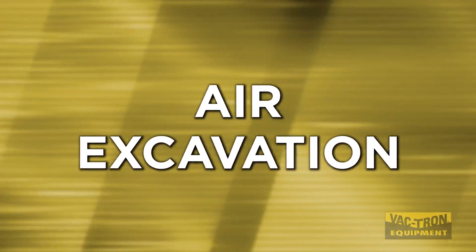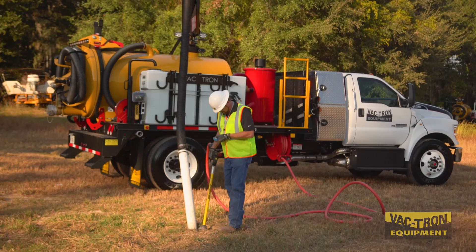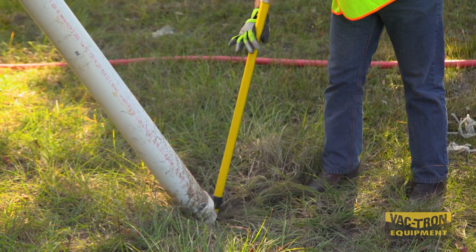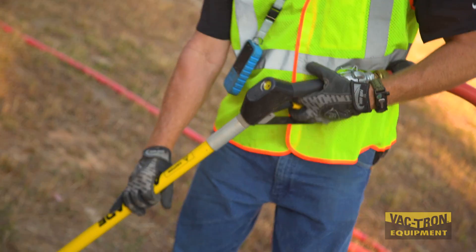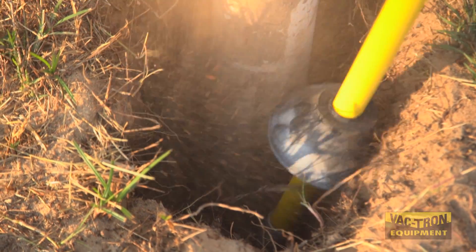Air excavation helps infrastructure by loosening the dirt and soil through the use of compressed air, then sucking the material into the tank. This method will give your client peace of mind, thanks to the following 5 benefits.